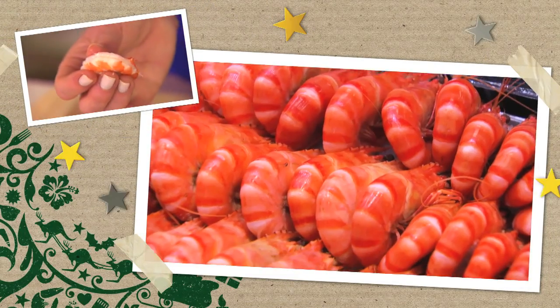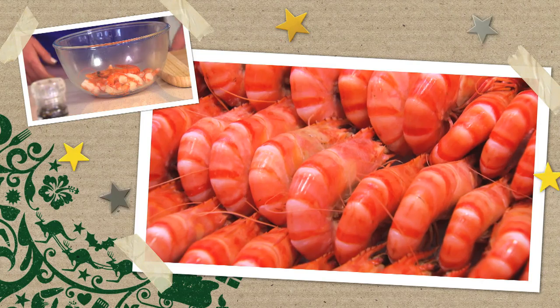With their distinctive rusty orange stripes, Woolies Australian Tiger Prawns are farmed from the Gold Coast to Cairns in far north Queensland.